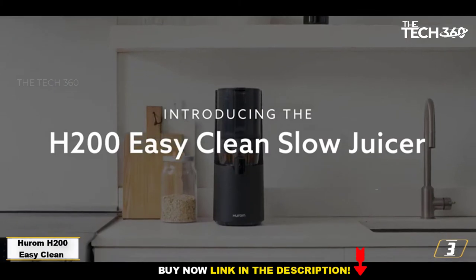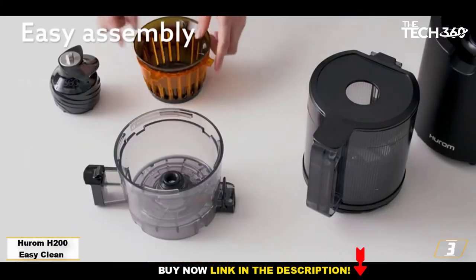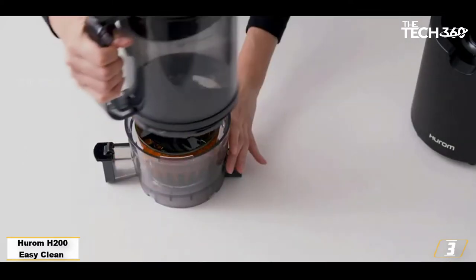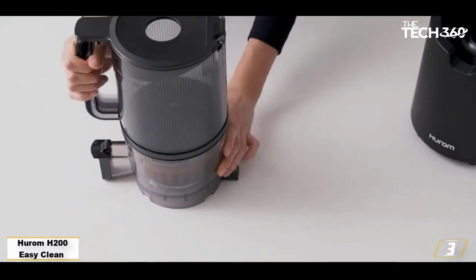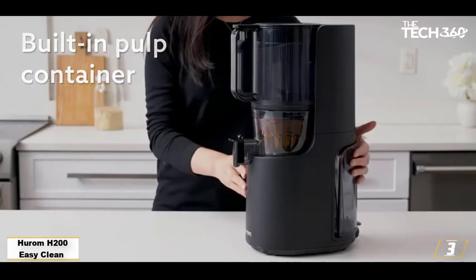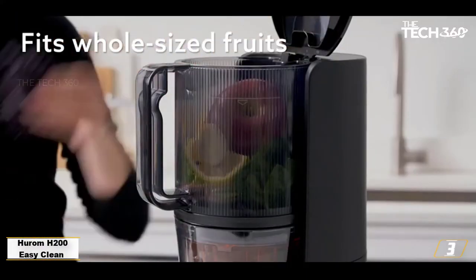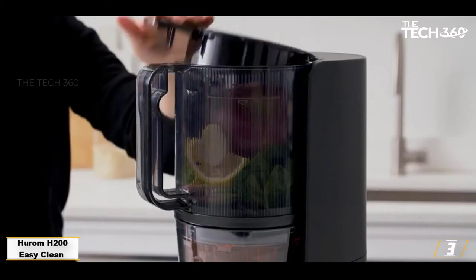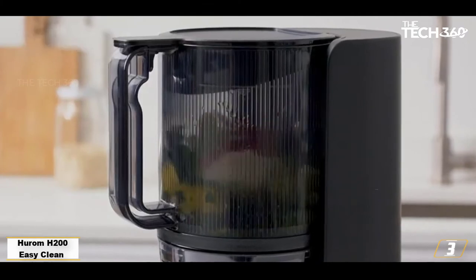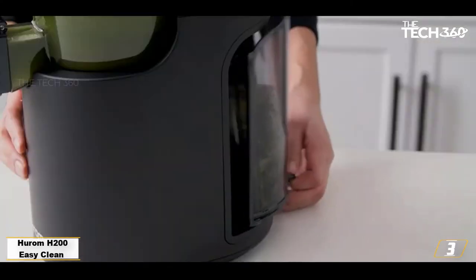Number 3: Hurom H200 Easy Clean Slow Juicer. The Hurom H200 Easy Clean features an updated self-feeding hopper and a large opening that can hold more ingredients while the juicer is running, so you don't have to stand by and guide your fruits and veggies into the grinder one by one. Plus, since it has a strainer with elongated grooves instead of holes, you don't have to spend time scrubbing. The inclusion of multiple strainers and attachments allows you to make smoothies, ice cream, and even nut milk. It has a slimmer footprint than many juicers because the pulp container is hidden under the juicer.